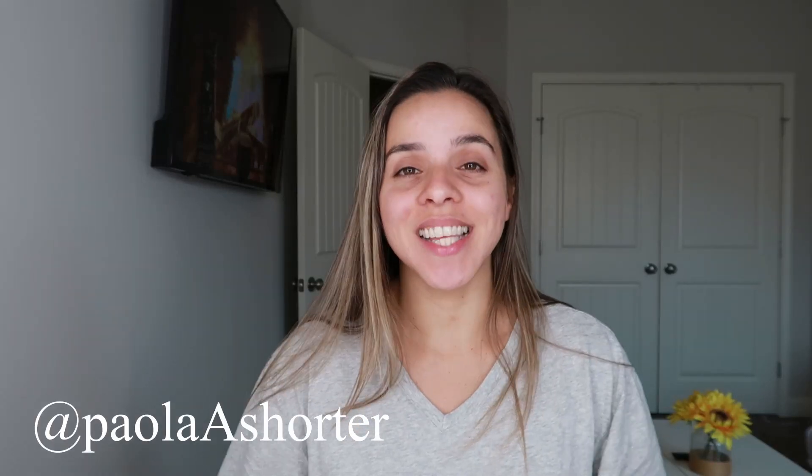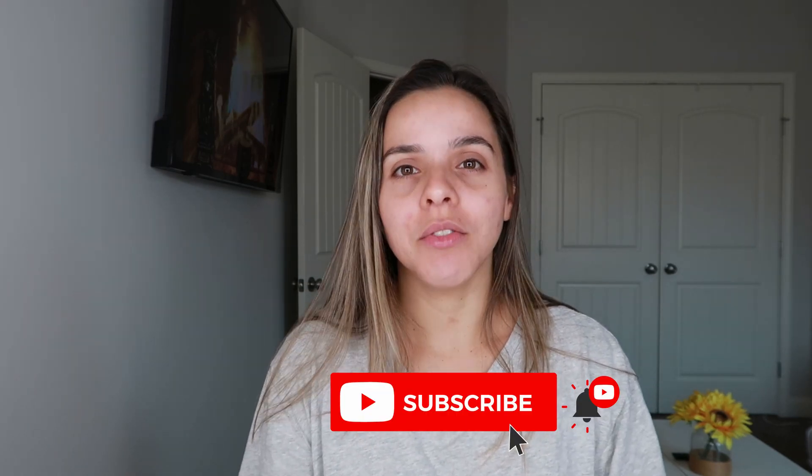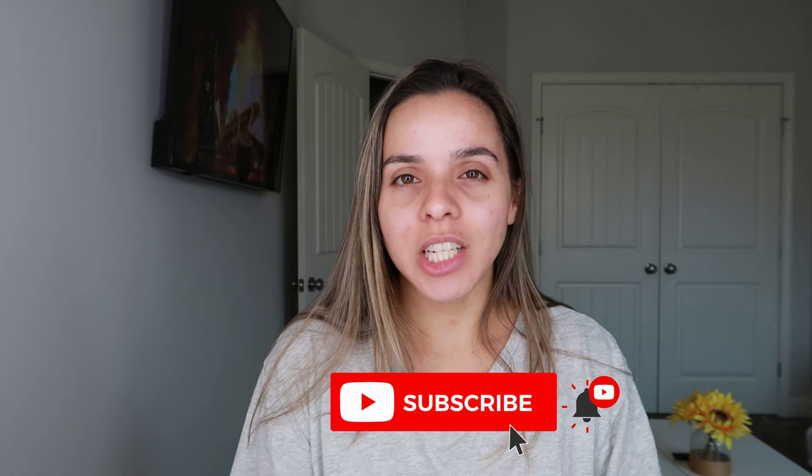Hey guys, welcome back to my channel! In today's video we're going to be doing some optical illusion makeup, which is going to be super easy but yet super fun and super cool. If you want to see how I do that then just keep on watching. Before we get to it, please subscribe to my channel if you haven't already and click on the notification bell so you don't miss any of my future uploads. I upload new videos every Sunday. Let's get started.